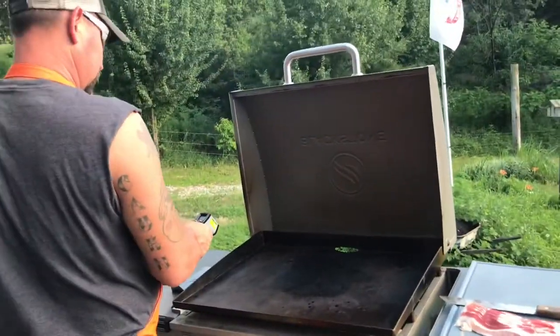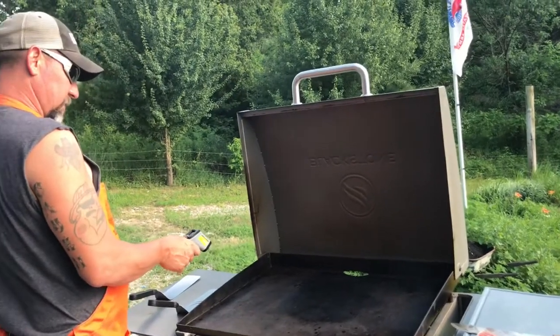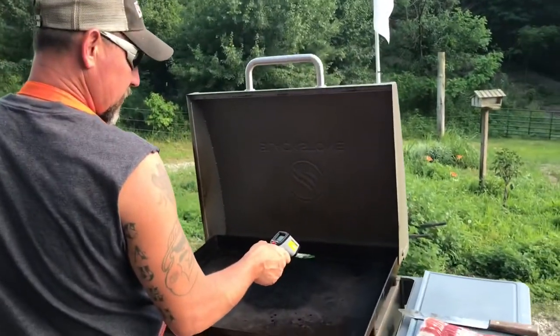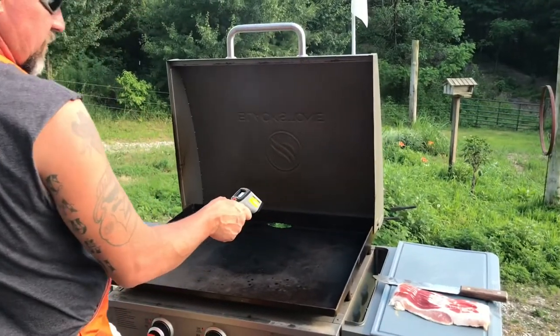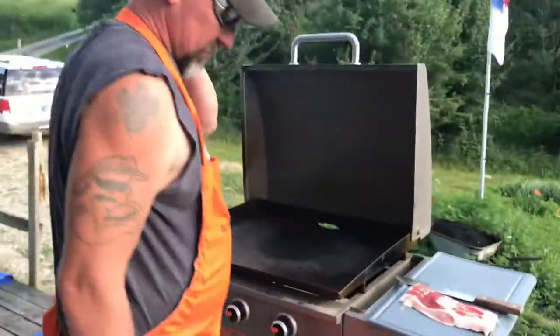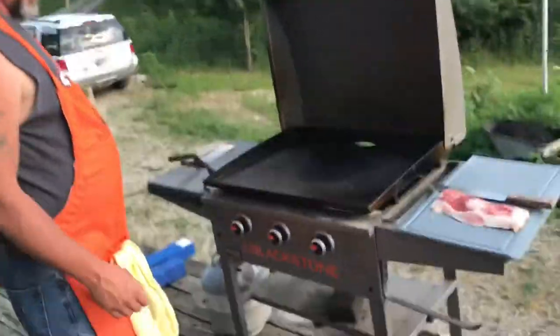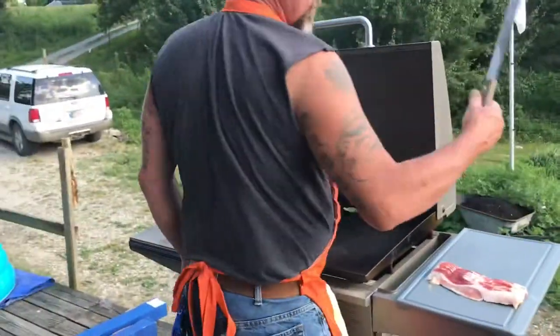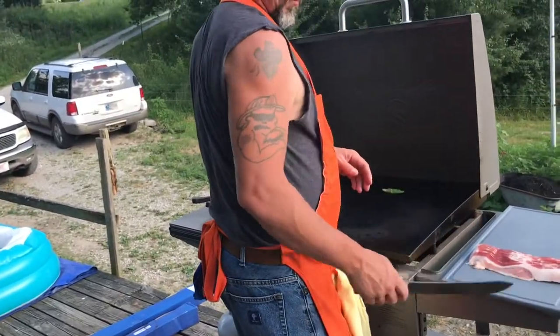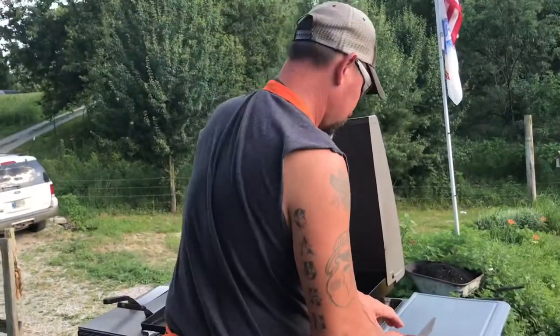We're running about 3.20 right here, 2.75 on that side. We've got our Old Hickory knife and our handy dandy Blackstone cutting board. Cut our bacon in half.